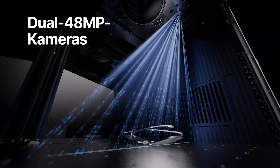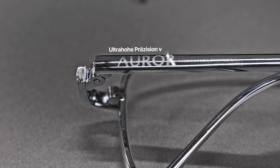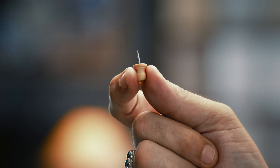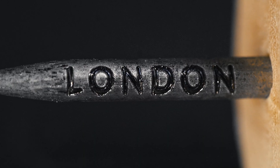Thanks to dual 48-megapixel cameras, Xtool F2 Ultra now achieves positioning accuracy up to 0.2mm. With this? Sure! It lets you engrave more details on tiny items.